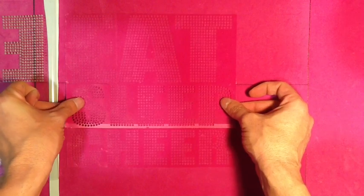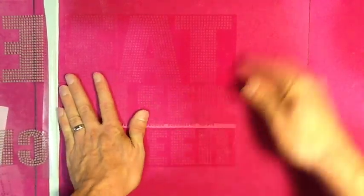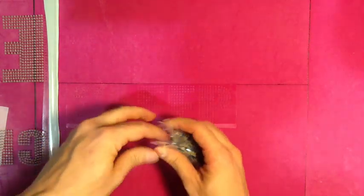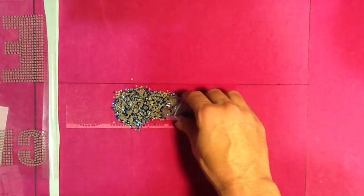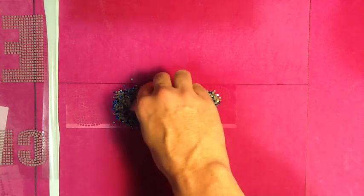We just finished the first color of the design. We're going to grab the sleep template again and put it right back in where it fit perfectly before. Then we pull off the eat, pull off the cheer, and now everything's going to be lined up perfectly. All we have to do is brush these stones in, grab our hot fix tape, drop it right back down into place, and everything will be lined up perfectly. That's the great thing about the sticky flock template material.